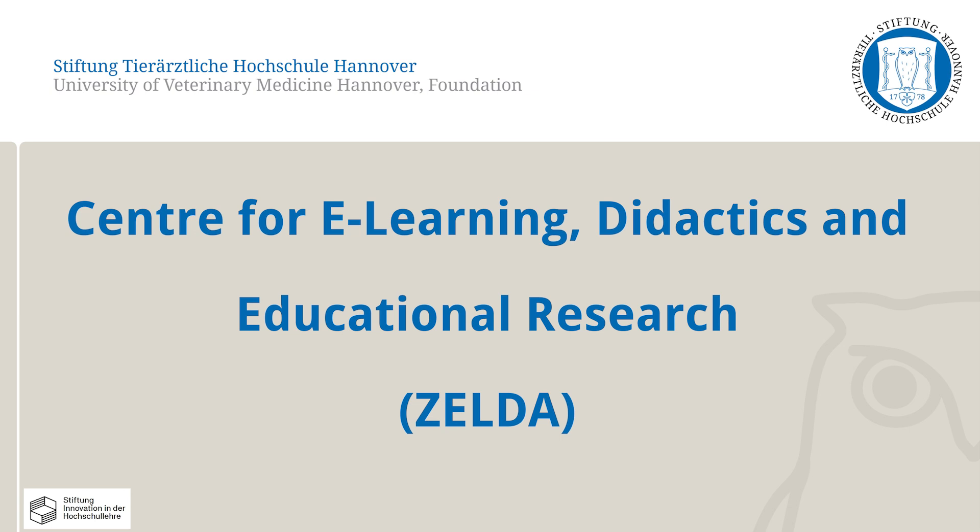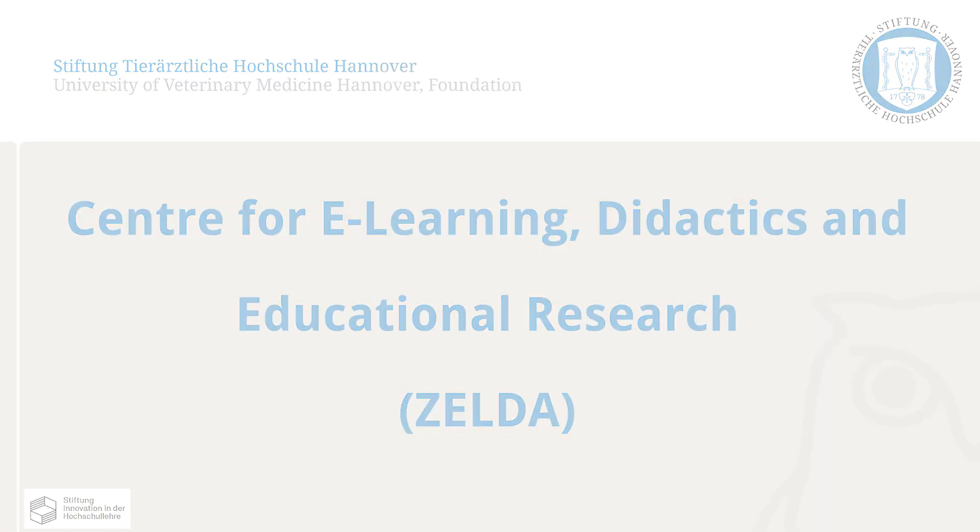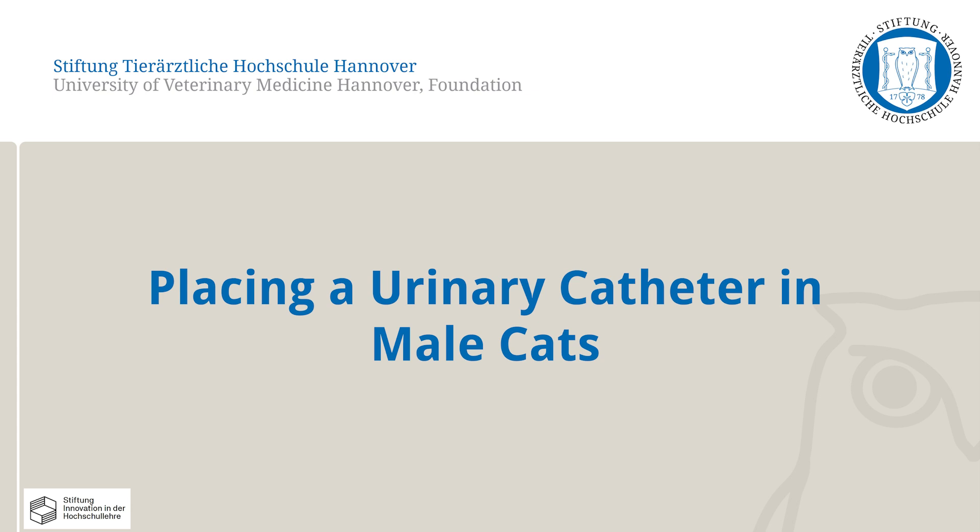In this video, the Centre for E-Learning Didactics and Educational Research at the University of Veterinary Medicine, Hanover, will present how to place a urinary catheter in male cats. Only one correct method to perform this skill will be shown here.